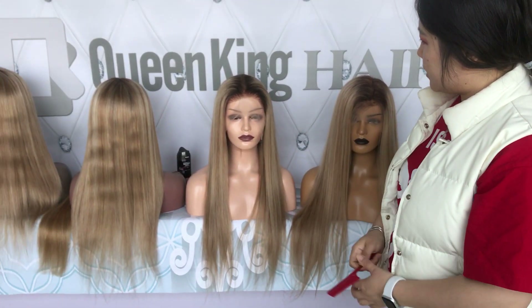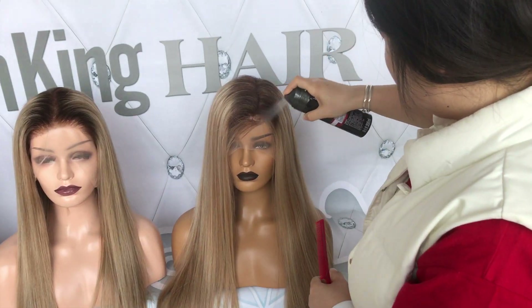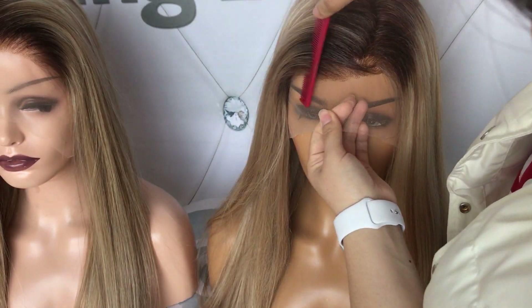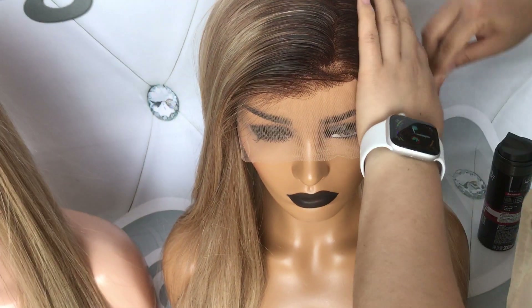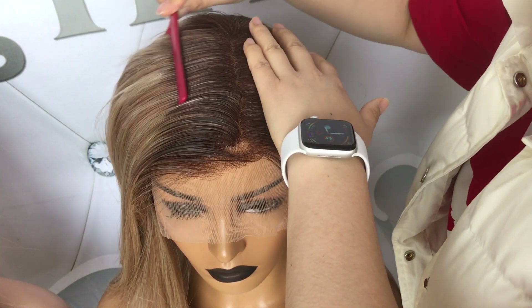This one I made it a middle part, and this one I will make it a side part. This is the front hairline, and this is how I restyle the hair for you before I send it out.